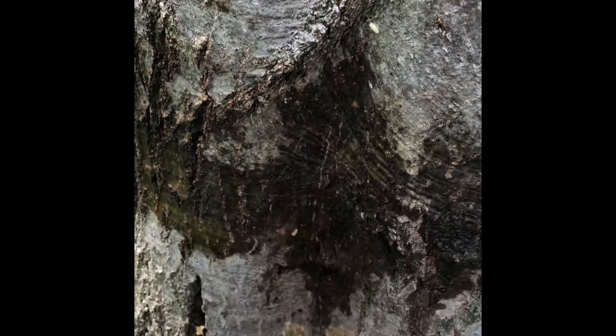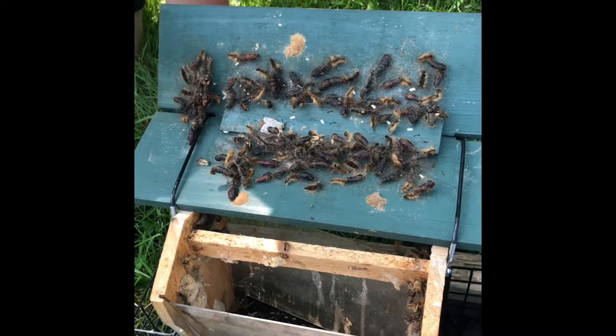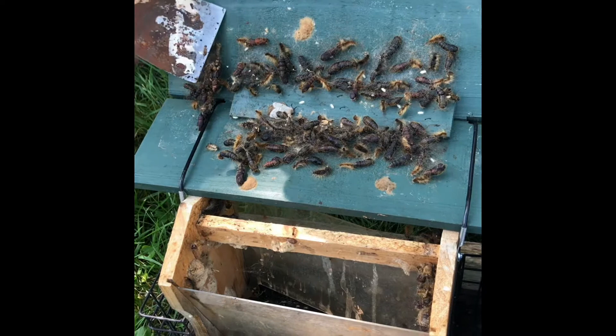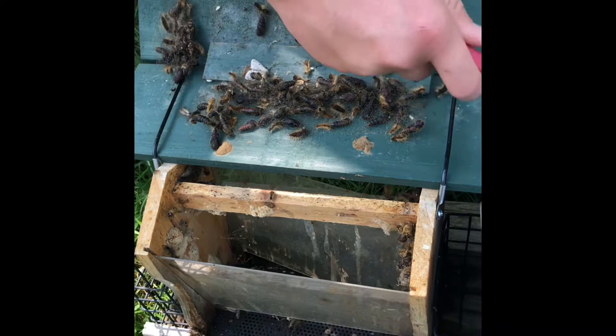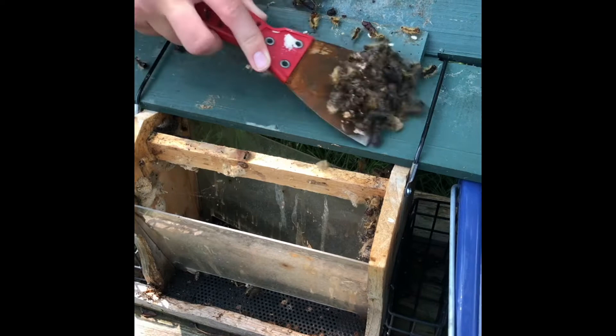Caleb just found this — there was a bird feeder hanging on our tree and he just lifted it up to see what was inside and it's just full of these. He's going to scrape all of them off into that bucket of water as well. And of course this year for whatever reason we've also got lots of earwigs in our area — we haven't had earwigs in quite a number of years.